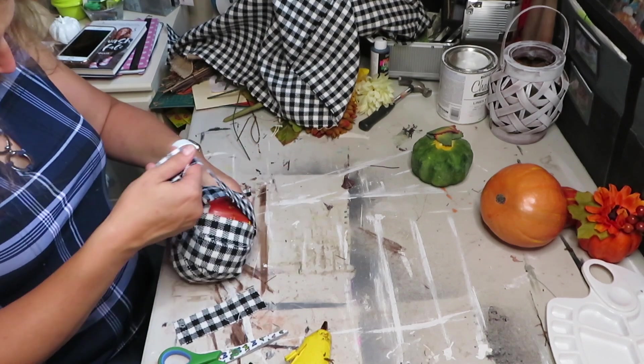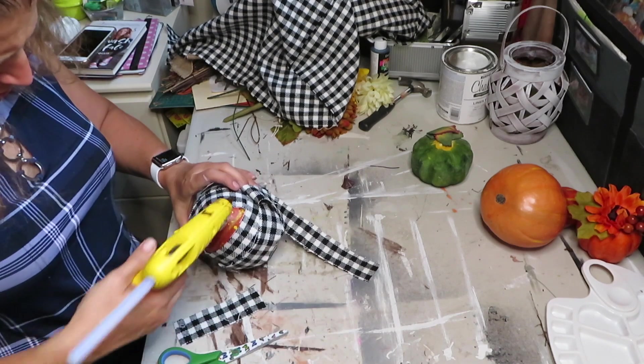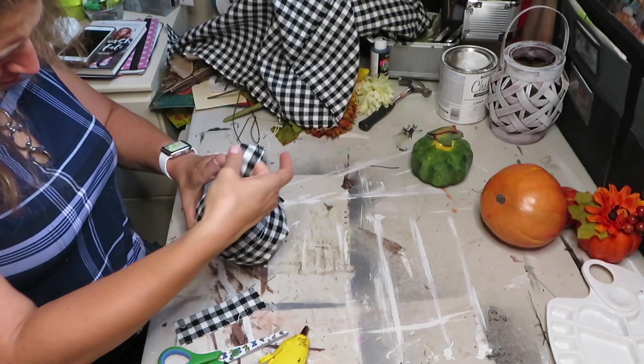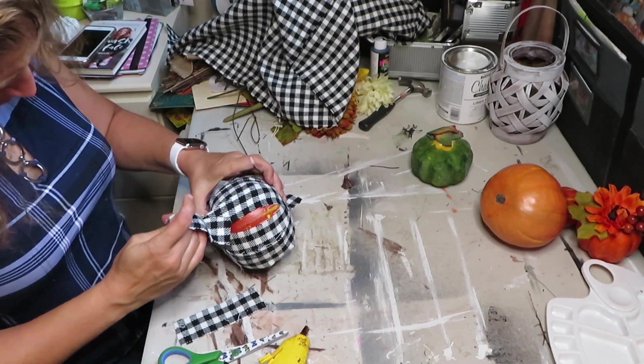Once you're done gluing the material, make sure you glue the top part back on, or poke a hole through it, depending on what pumpkin you're using.